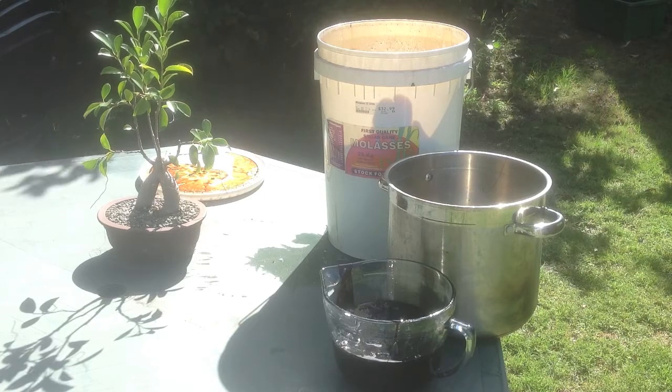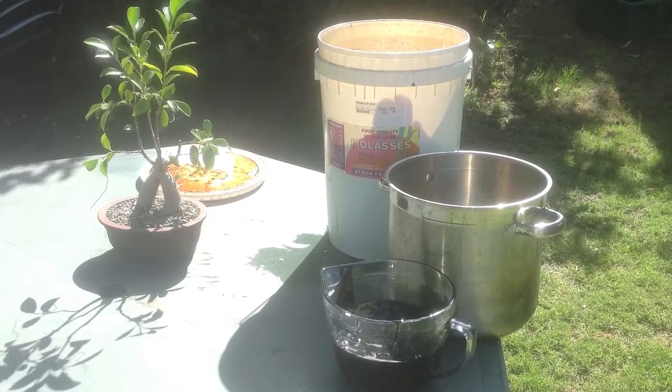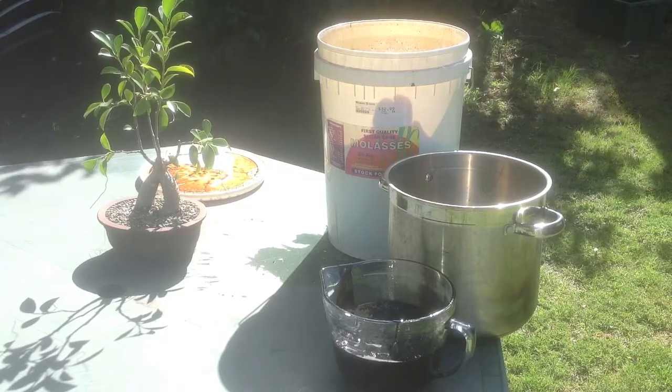There's my 1 litre of molasses. Now we're going to mix that with 10 litres of water, and then we're going to put it in the tube.